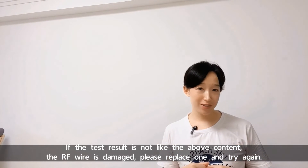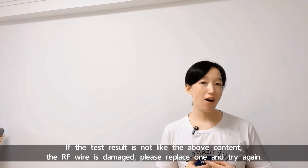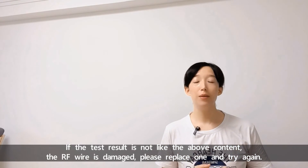If the test result does not match the above conditions, the RF wire is damaged. Please replace it and try again.